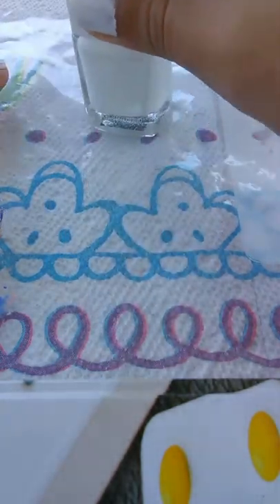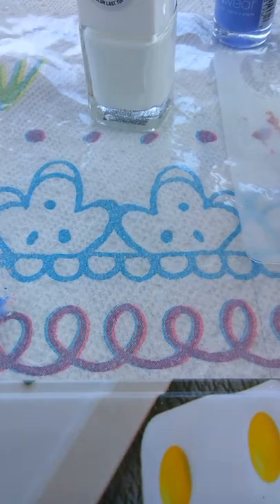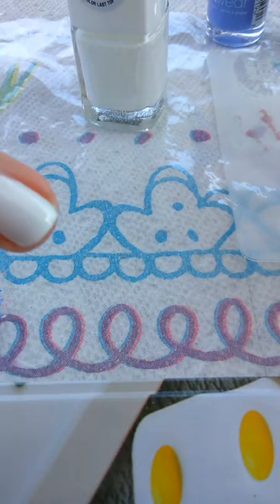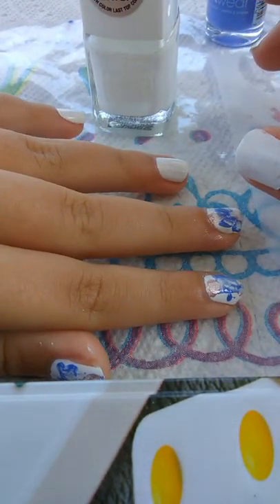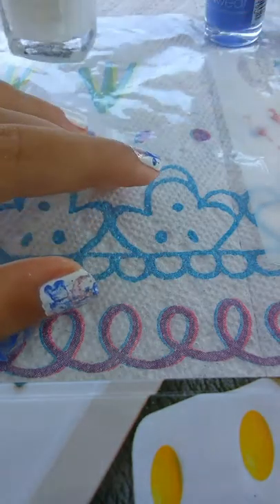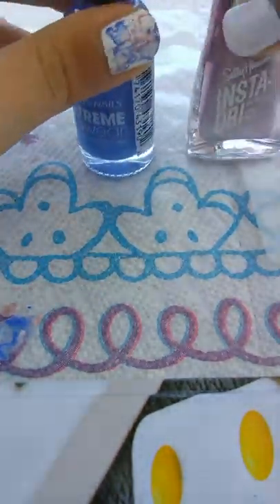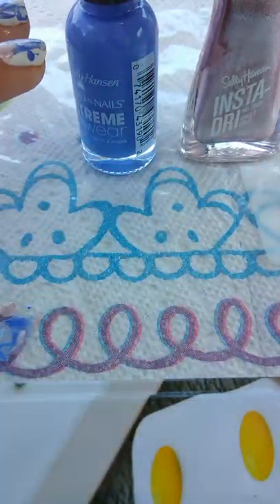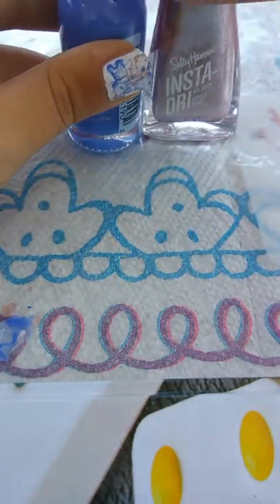You normally have to use a white color. I already painted all of my nails — these are the ones I've already done. You put on your base color, I used white for this, and you have to let it dry. Then move on to the second step of the nail tutorial.